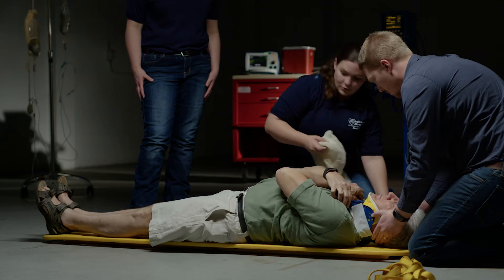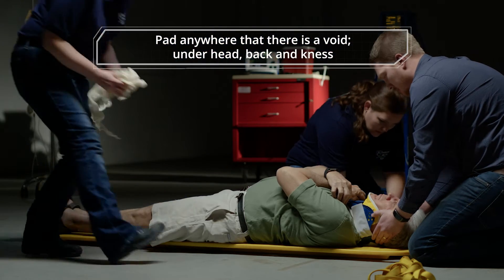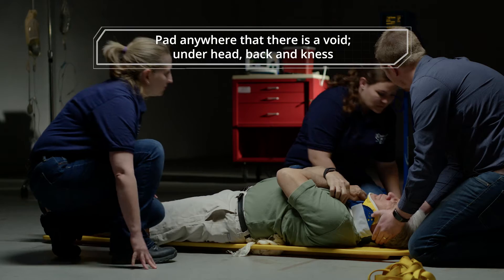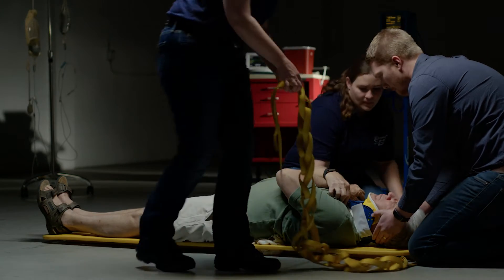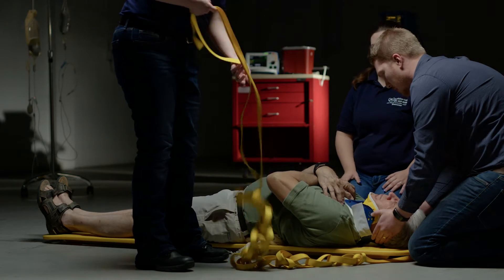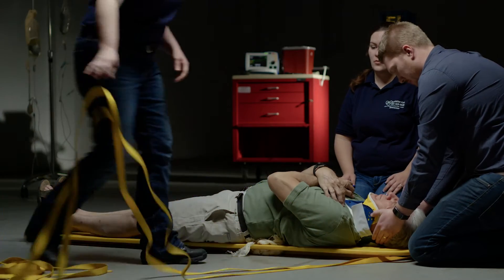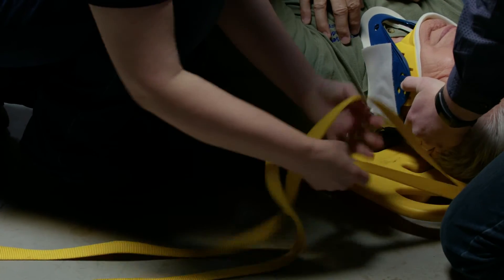Alright, partner. With your hand, padding the lower back. Alright. And now we're going to begin strapping.